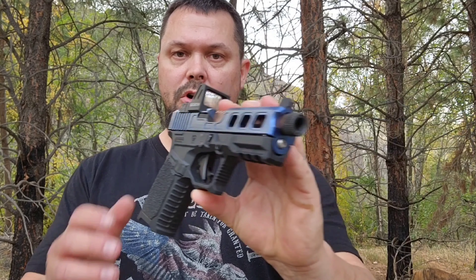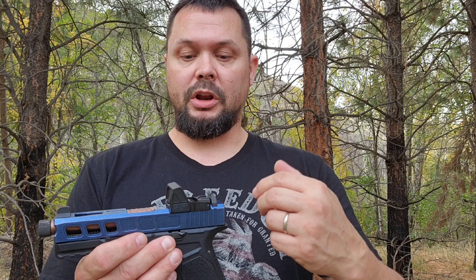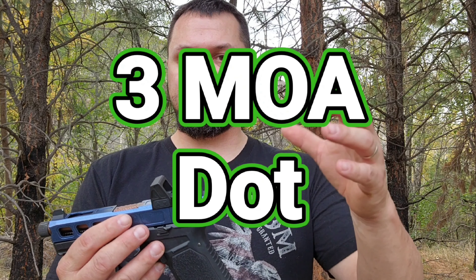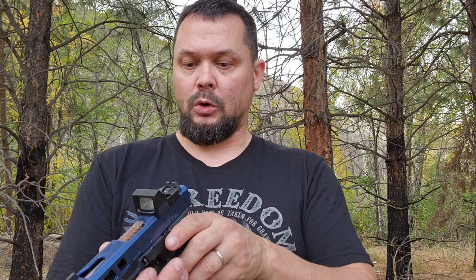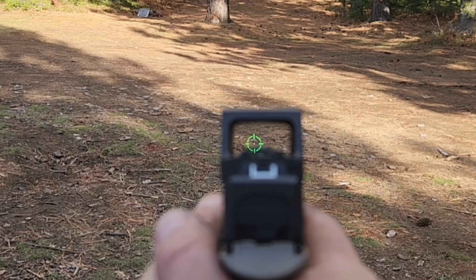Let's go over the specs and features of The Rock from Gideon Optics. It's an RMR footprint. It comes in either red or green. Your reticle is a 1 MOA dot with a 65 MOA circle around it. Your window on this is 15.5 millimeters tall by 22 millimeters wide.